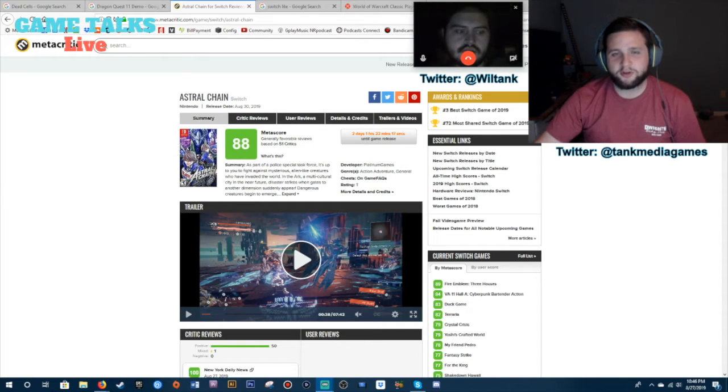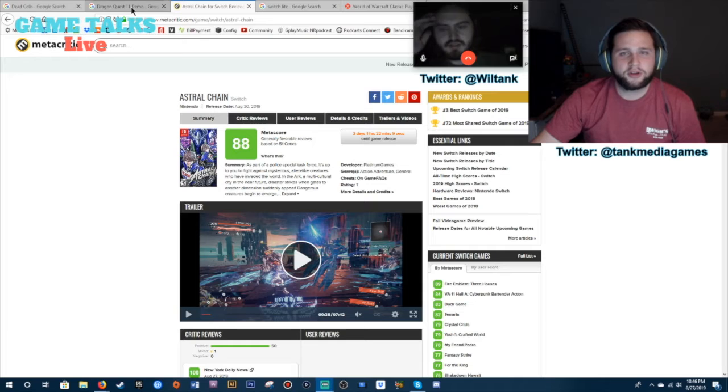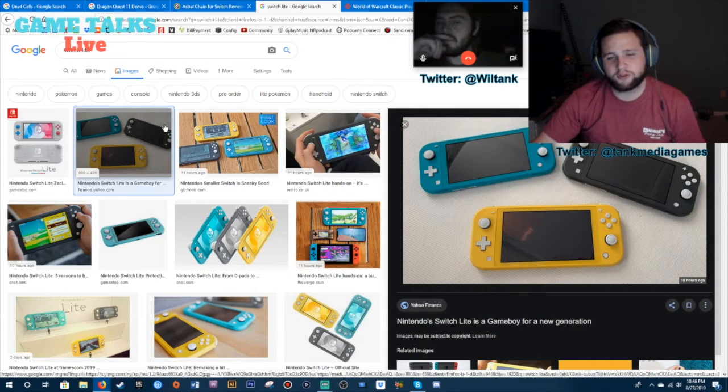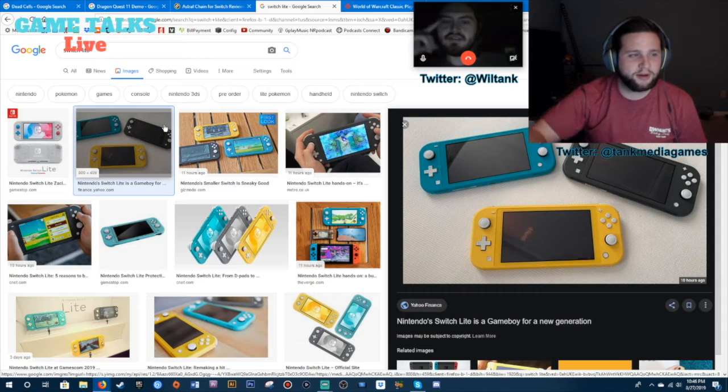The next news story is another wheel-driven thing. We'll talk about the Switch Lite and the previews of this system. I'm going to do a Google image search of Switch Lite so we can see what we're talking about here.